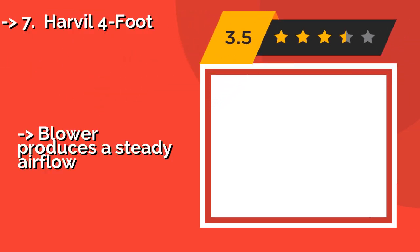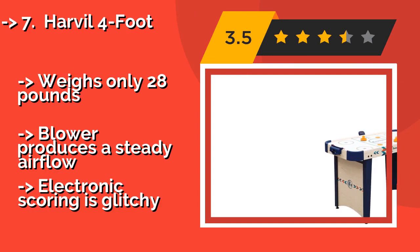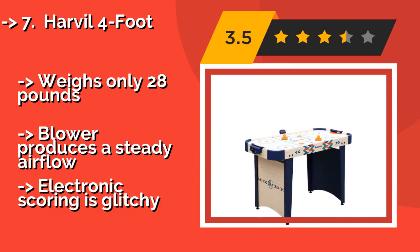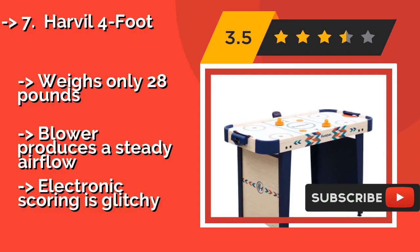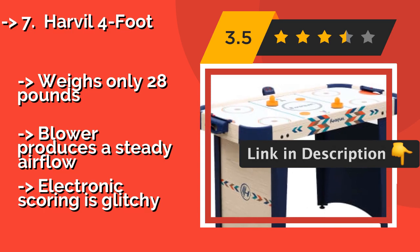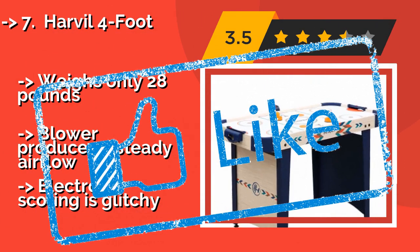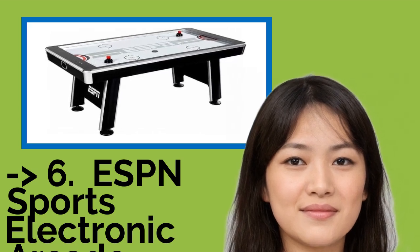You'll be hard-pressed to find another freestanding model with the same quality and similar price range as the Harvil Four Foot, approximately $110. It is just the right size for young children and will fit easily in most average rec rooms. It weighs only 28 pounds, produces a steady airflow, but the electronic scoring is glitchy.